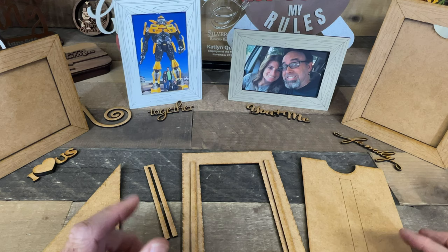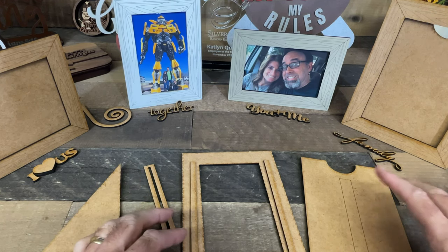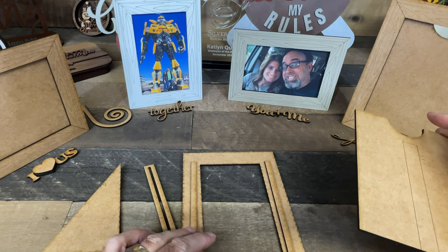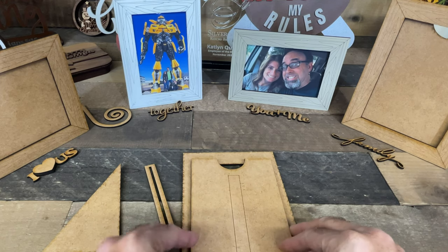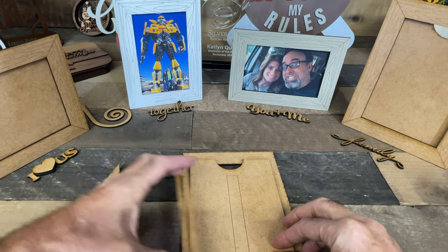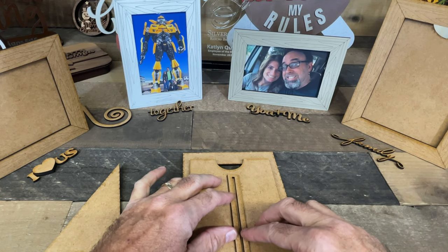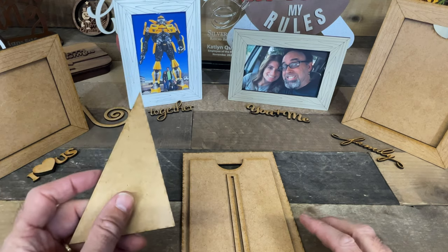I'm going to show you a method to make sure that this goes in the place that you want it, so just follow me here for a moment. Here's how it's going to be assembled: you're going to glue this on here, and then you're going to put this one directly on top of it and glue it on there as well, forming the slot that the photo will go into. We're not using any glue yet — just laying it together — and put this slot piece right on top of that scored line.